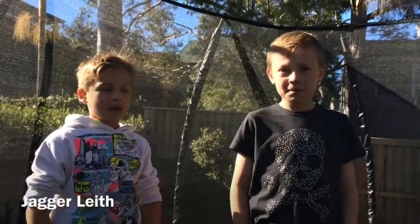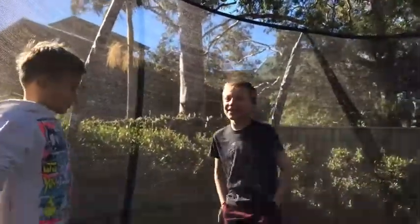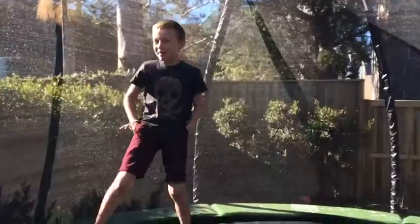My name is Jagger, older brother Jarvis. We are going to teach you guys how to backflip.